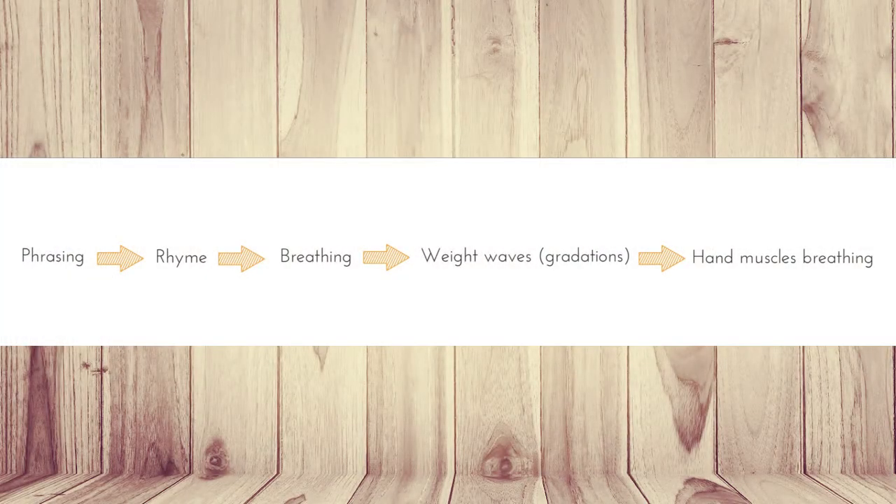Phrasing creates a poetry rhyme in music. The rhyme creates a breathing, the breathing affects gradations, phases, waves of weight, which affect your technique in fast pieces. That's basically how it works.